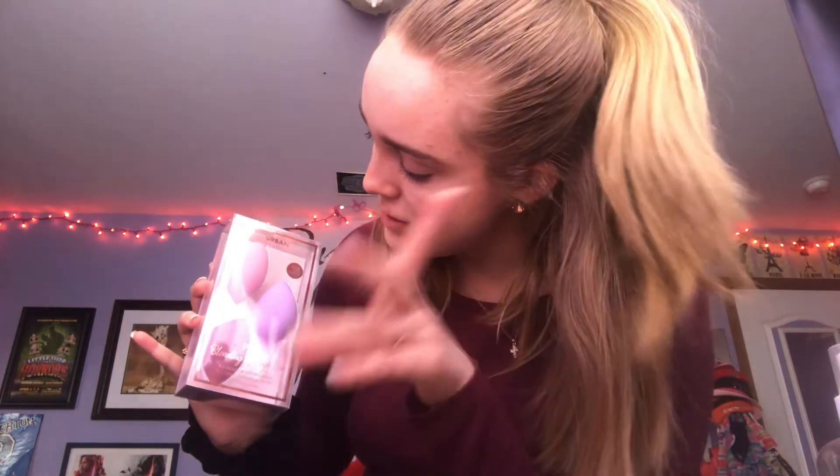I also got some very cute beauty blenders — just a little pack of them. You cannot go wrong with beauty blenders. I'll definitely be using them a lot when putting on my makeup. They come in cute colors — pink and purple — and I'm bringing them back to school with me.